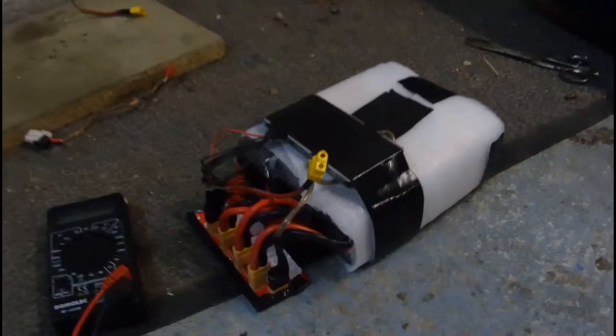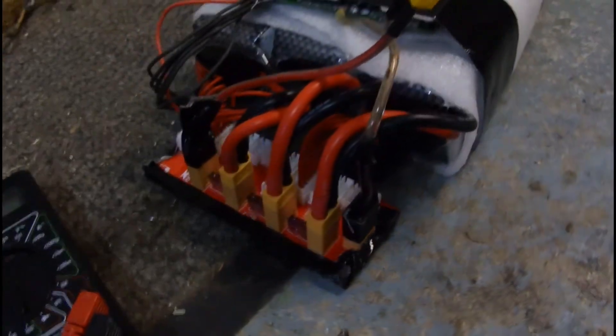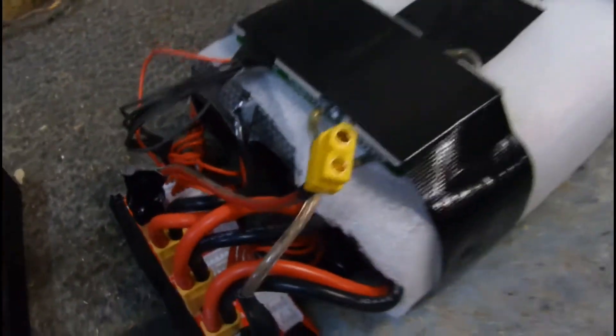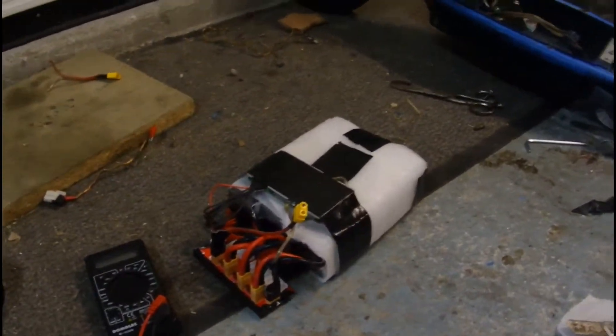Du côté de la batterie, on a trois LiPo 6S de 8 Ah en parallèle, ce qui permet d'avoir au total 24 Ah. Le tout est contrôlé par un BMS lors de la charge, qui permet de couper en cas de court-circuit. Avec ces batteries on atteint largement les 40 km d'autonomie. Dans la trottinette se trouve le contrôleur 24 volts 500 watts ainsi que le module d'affichage du niveau de batterie. Le tout est rechargé par un chargeur 25 volts 2,2 Ah.